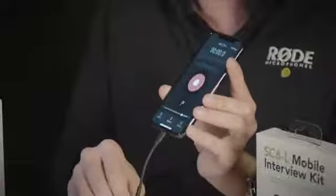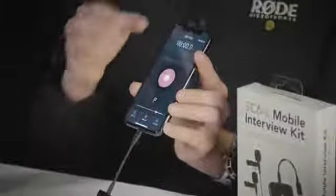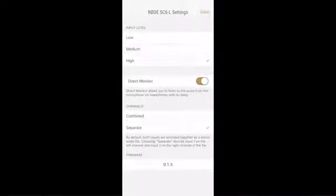Once you've got that plugged in you can open up the free Rode Reporter app to configure the device. You'll see a configure button at the top corner. From here you can see gain settings to set the input level of each of these microphones.